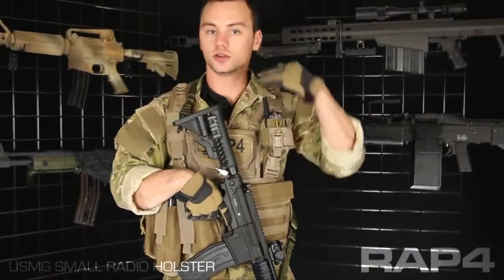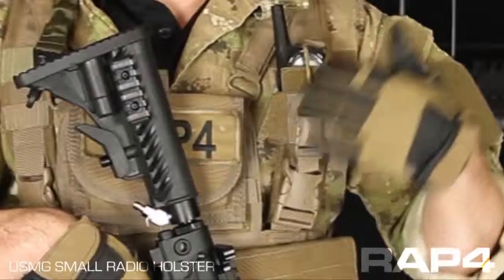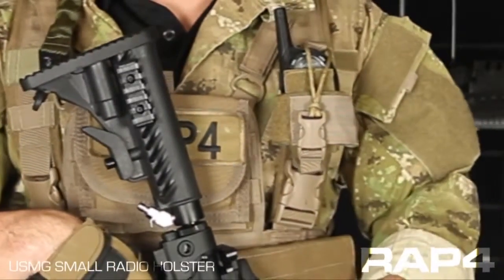One of the benefits of a pouch like this is that it keeps your radio close to you, so if I was talking I could just do this, or if I had a throat mic that cord wouldn't be wrapped around my body waiting to cut off something.